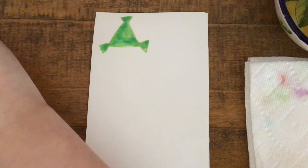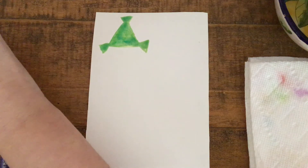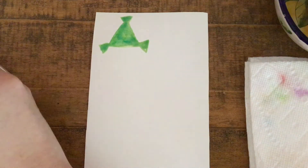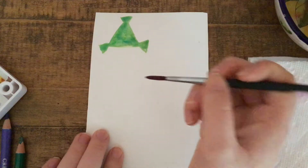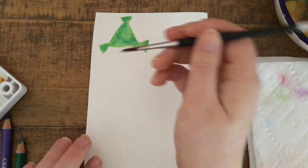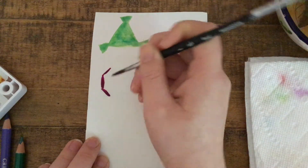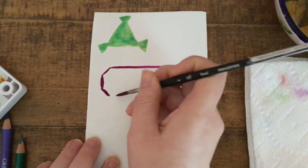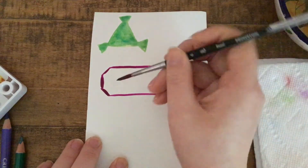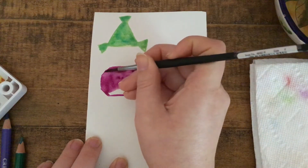I'm going to dip my paintbrush into another color — you can pick any color that you like, you don't have to follow the colors I'm using. I'm mixing some red and purple, adding water, and I'm going to make a long shape that is kind of like if you took an octagon with eight sides and stretched it out. I'll make those edges, make it a long shape. I think that's a pretty fun, unusual 2D shape. We can have fun with our silhouettes.